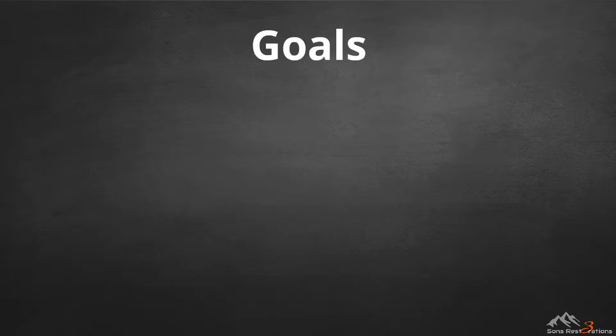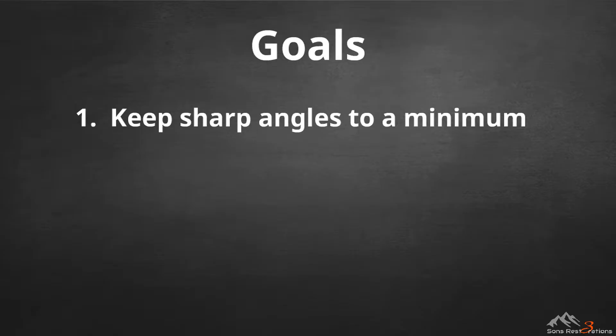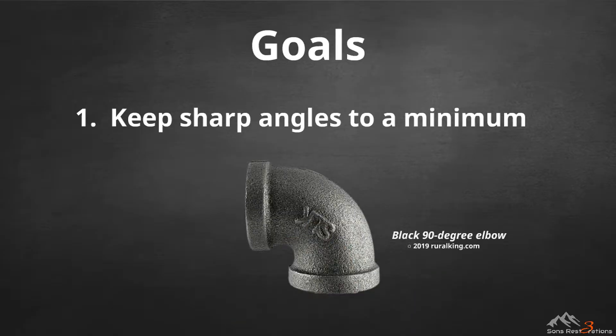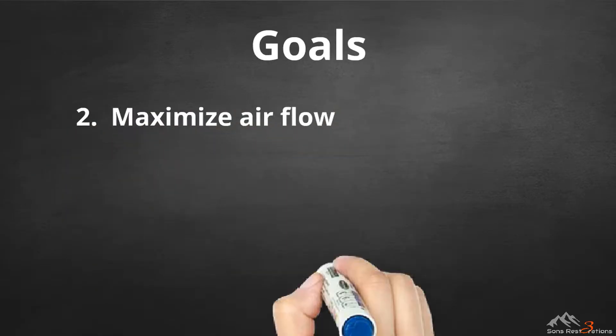My setup came with five goals. The first is to keep sharp angles to a minimum, with as few 90-degree turns as possible. A 90-degree angle can cause as much as 5 PSI loss in the system due to turbulent airflow. In my system there are only two 90-degree turns.